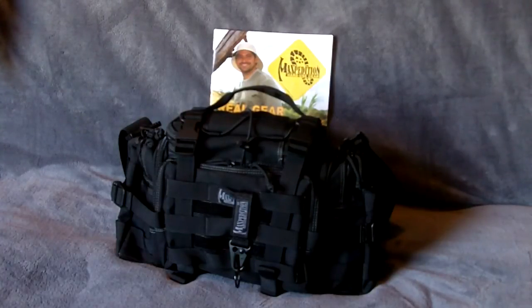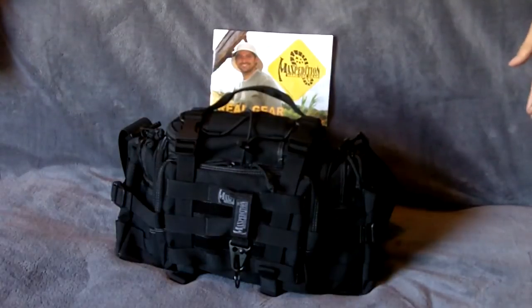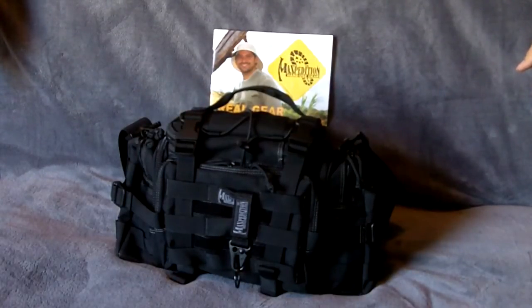I wanted to add a few things today for fellow police officers, SWAT operators, and people that have concealed carry permits. You can take the Sabercat and if you don't want to use it as a waist pack, it can be your everyday carry for all your firearms, ammunition, handcuffs — you name it. I loaded this thing up to show you some possibilities for law enforcement or someone that wants all their gear and firearms in one spot, so they don't have to worry about safety issues with children. They can bring it in their house, store it away, have it in their car, or put it in their trunk until they get to their final destination.